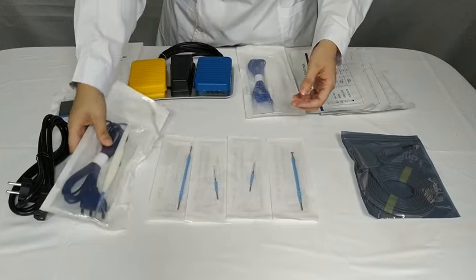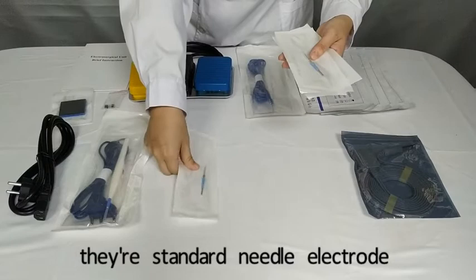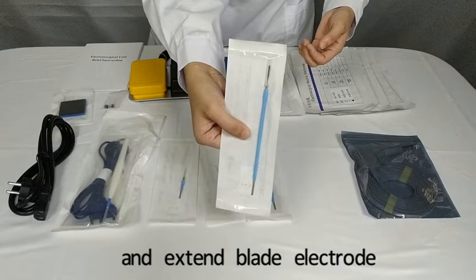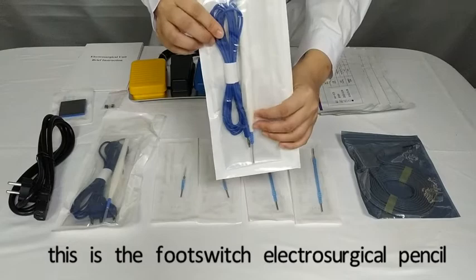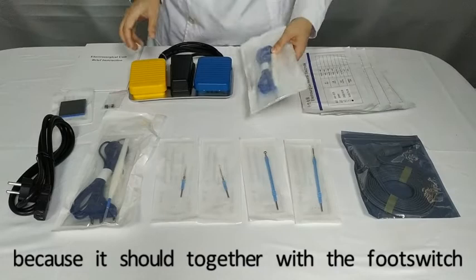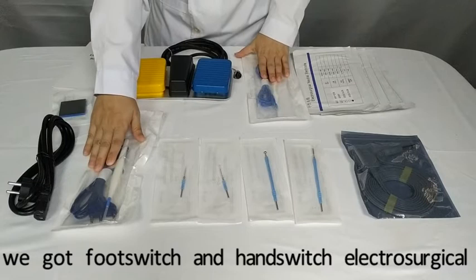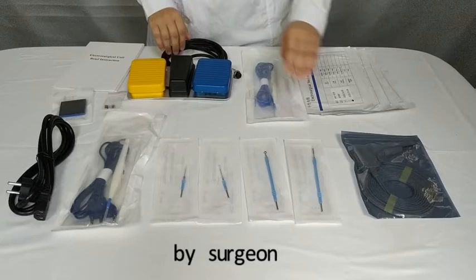We also have different types of electrodes for replacement during surgery: standard needle electrode, standard blend electrode, extended ball electrode, and extended blend electrode. This is the foot switch electrosurgical pencil — there are no push buttons on it, because it works together with the foot switch to control cutting and coagulation. We have both foot switch and hand switch electrosurgical pencils; it depends on the surgeon's preference.